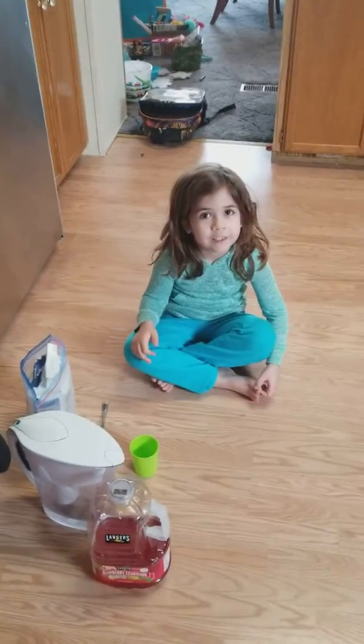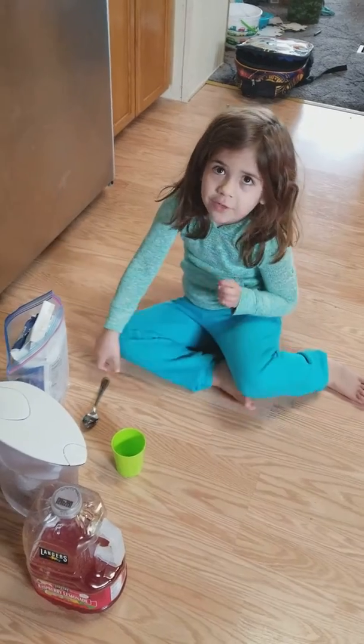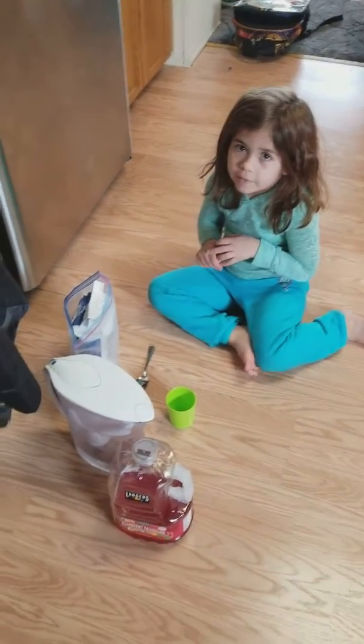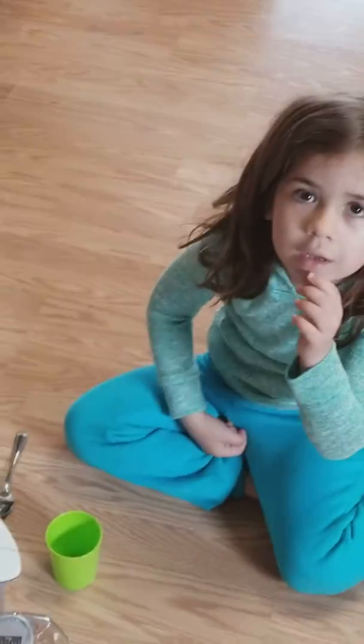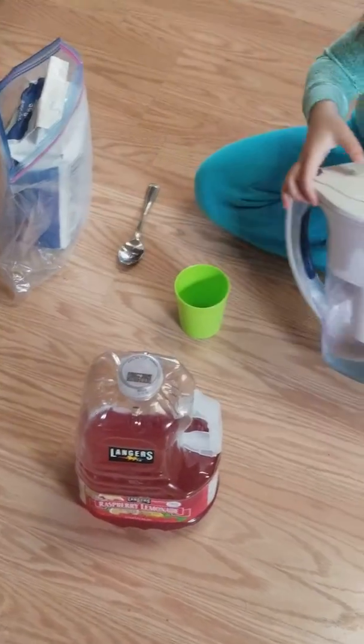Making sugar tea. Okay, so today we are going to be making sugar tea. Is it videoing? Yeah. Okay, so today we are going to be making sugar tea.